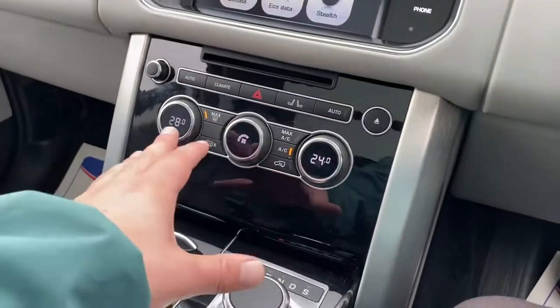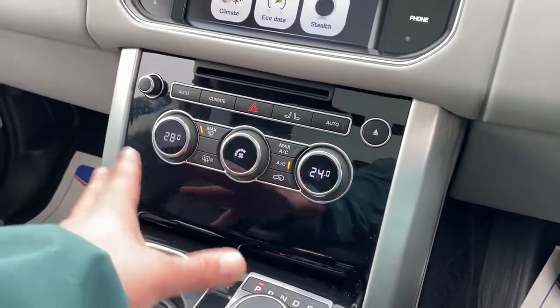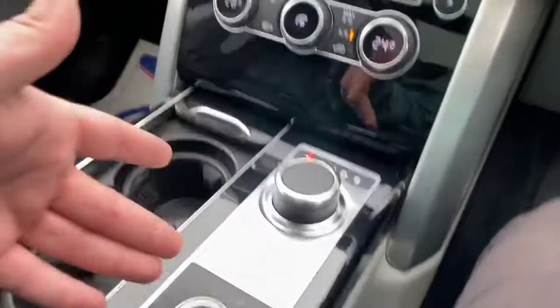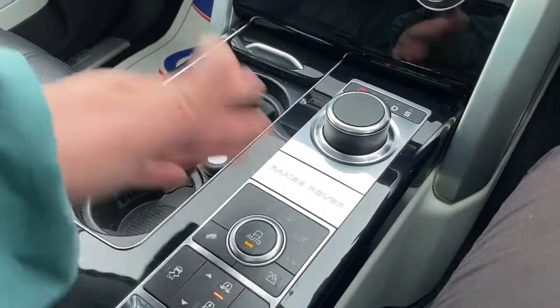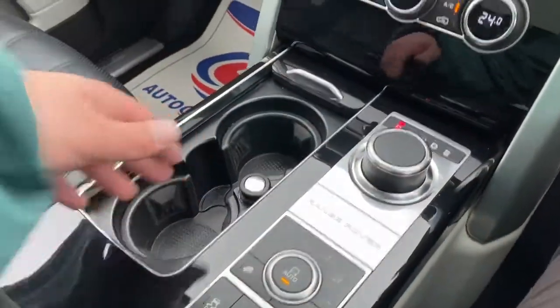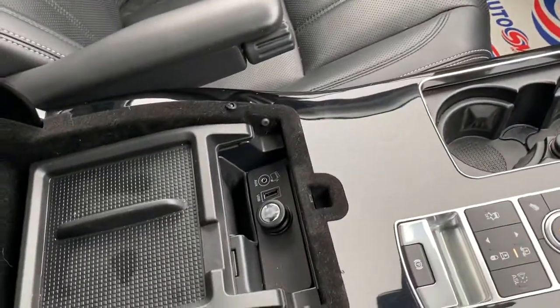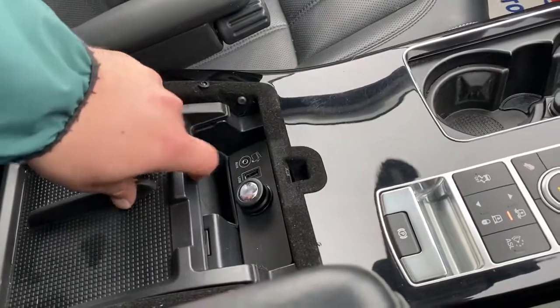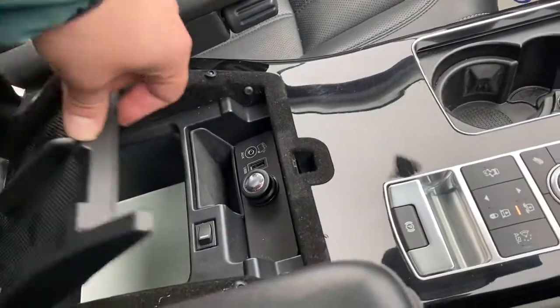Moving down, you've got the dual zone climate control system for the driver and the passenger split across here, your gearbox, suspension settings, terrain modes, and cup holders. You've got your armrest with storage, and a USB auxiliary 12 volt socket with a fridge underneath that as well.